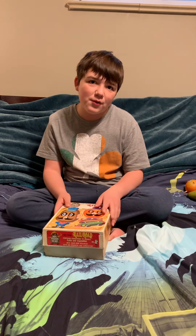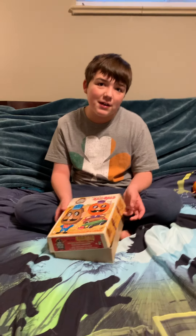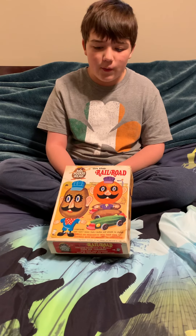Hey guys, it's Brozo and Boog. Merry Christmas, Happy New Year, Happy Hanukkah, and Merry Kwanzaa. And this is what I got for Christmas this year — one of the things that I wanted to review with you guys.